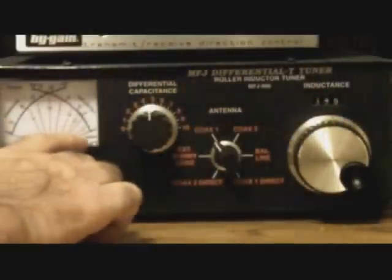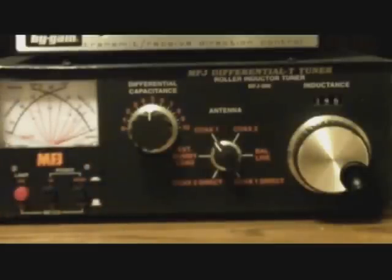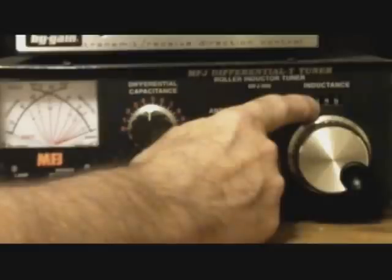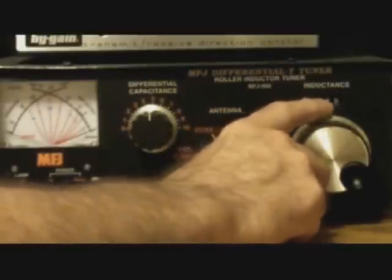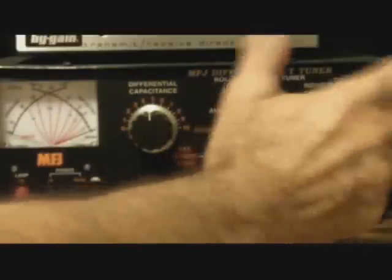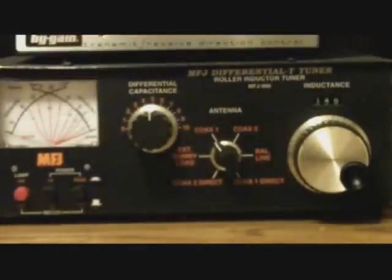By going between these two knobs, what you try to do is null out any of the reflected power showing up on the meter — and we're going to do that live right now. What's also neat about it is it has a little analog number readout. Once you get an antenna tuned to resonance, you can write down the numbers for all three things — for instance, the inductance number was 145 and the capacitance was about 6.